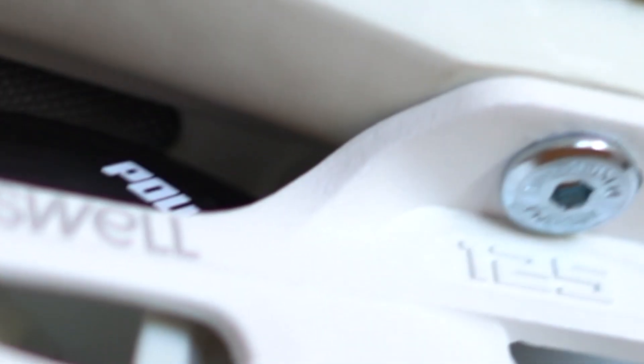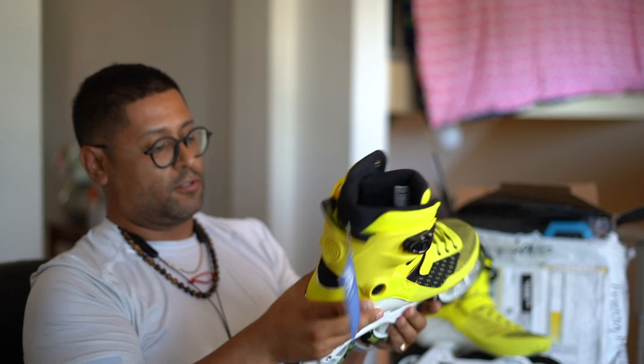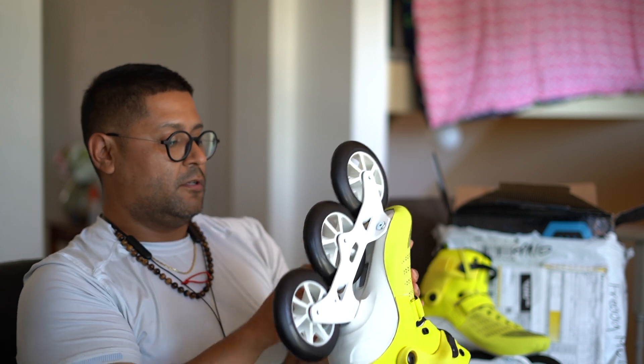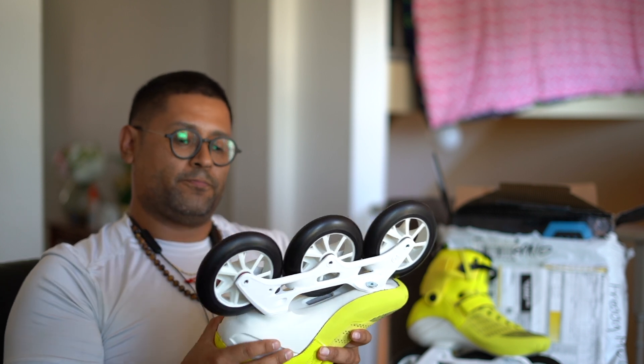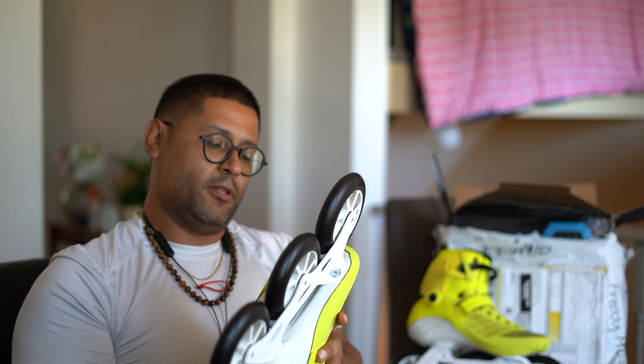These ones also have a vent. The other ones had a vent too, but you can't really see this one because it's under the wheel — the other ones were kind of on the side. And it comes with Wicked ABEC 9 bearings. It has the Trinity mount, which is cool because then I can switch out more mounts. The other one had a 195 mount, which I wasn't able to find in this type, so I think the Trinity mount will be a little better because I'm able to swap out for a lot more variety.